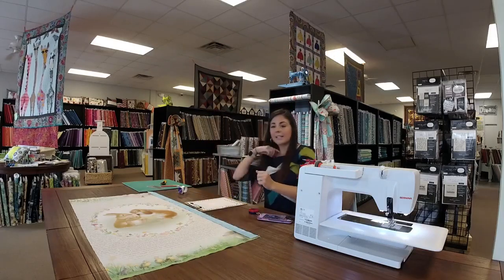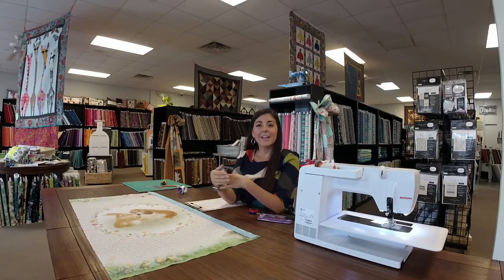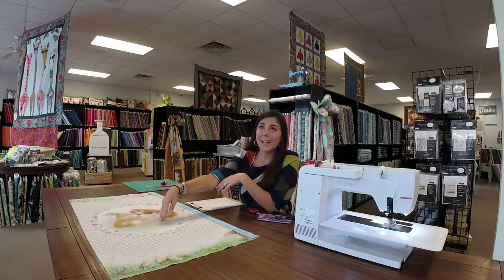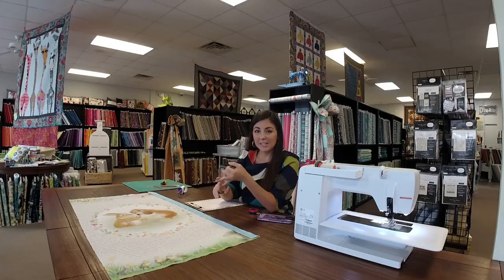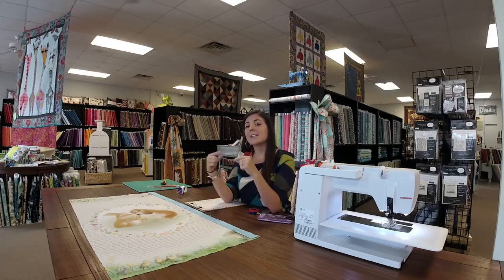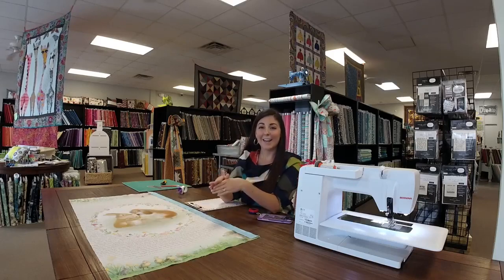So what if your quilt isn't a consistent number when you measure the left side, the center, and the right side? All you're going to do is take the average of those three numbers and cut your borders to that. For example, using simple numbers: one side measures 9 inches, one measures 10 inches, and the other measures 11 inches. Add 9 plus 10 plus 11 and divide by 3 — that gives you 10. So you're going to cut your left and right border to 10 inches, even though one side is an inch longer and one is an inch shorter. Just take the average of the three measurements.